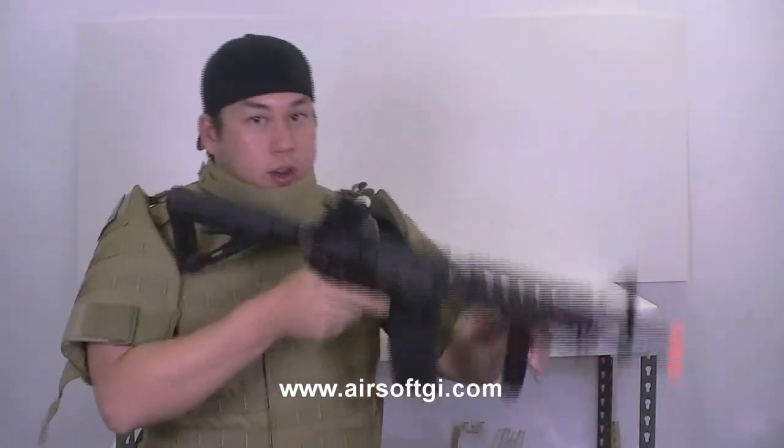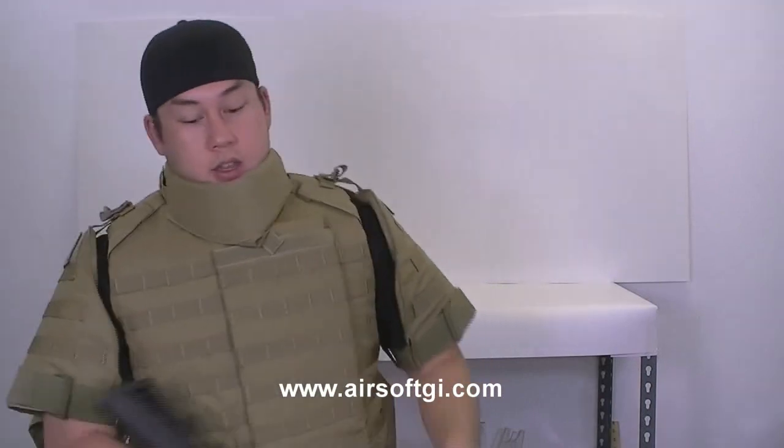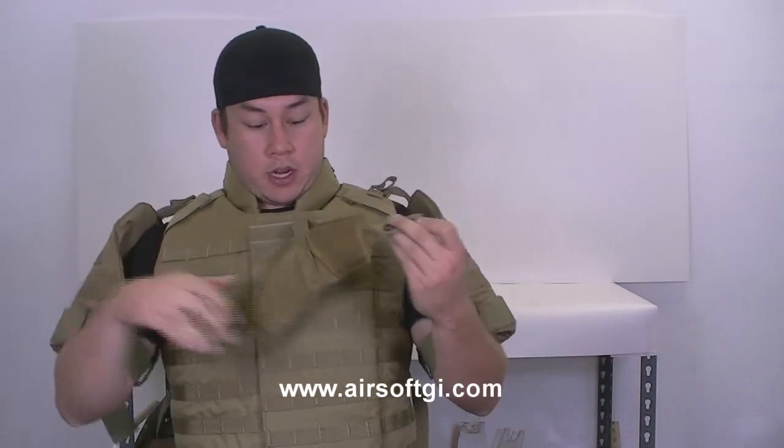I really feel like I can operate a weapon very easily — crouching, crawling. The only thing I would probably remove is this neck portion right here, and now I can actually move my head.